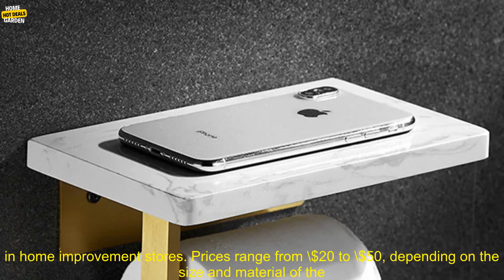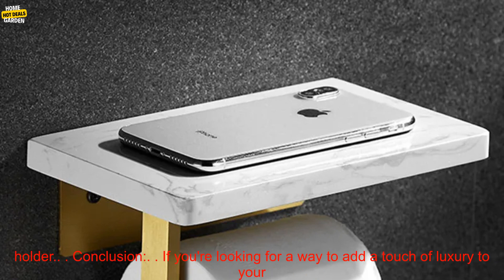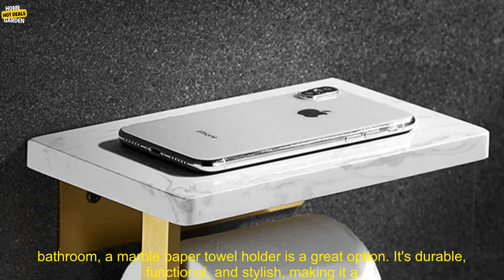Where to buy. You can find marble paper towel holders online and in home improvement stores. Prices range from $20 to $50, depending on the size and material of the holder.